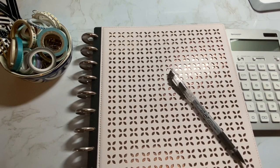Hi everyone, welcome back to my channel. If you're new here, my name is Erin, and I do mostly budgeting videos like the one you are about to see here.